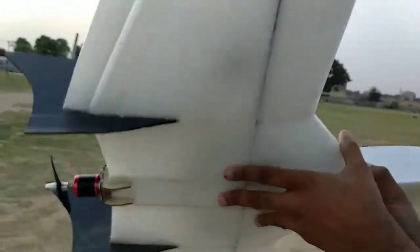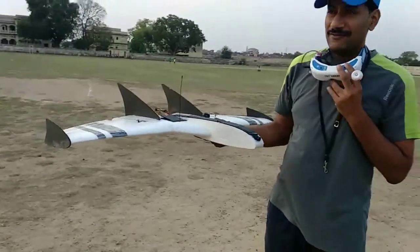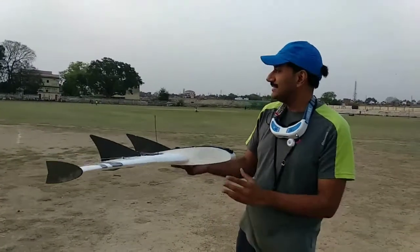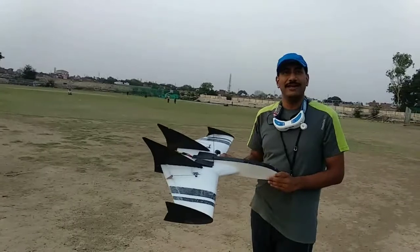That's it, guys. Now we are going to just fly it. Because of the OSD, I hope to have some video footage that I can share with you. Everything is set, there are slight winds, and we will just go ahead and fly. Thank you.